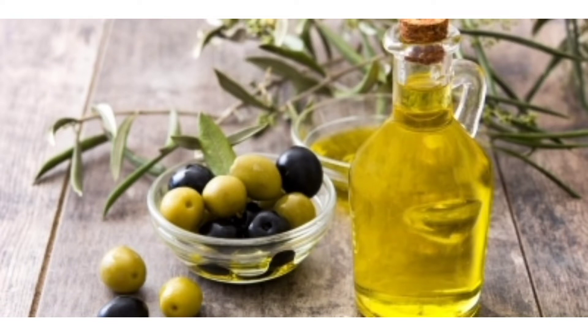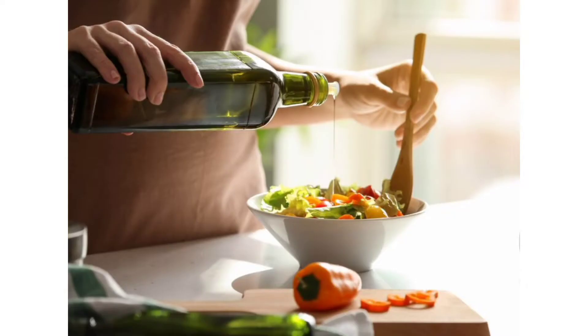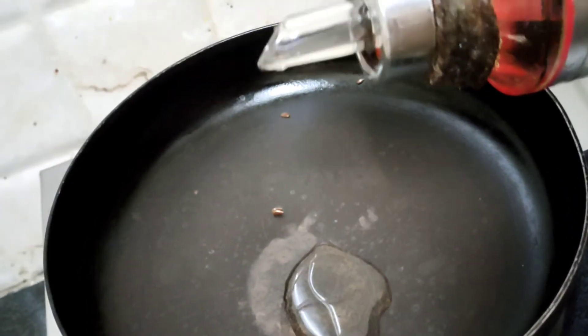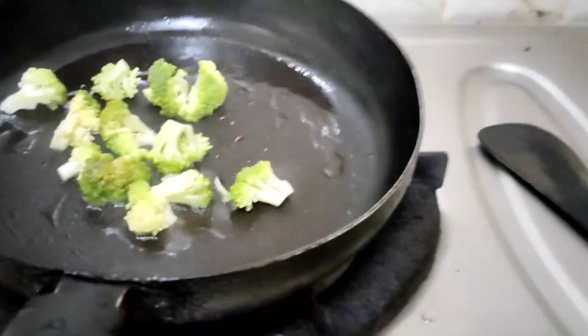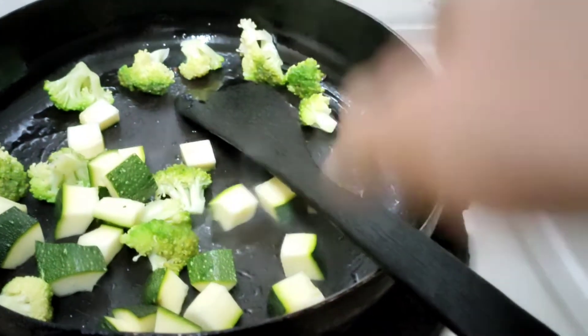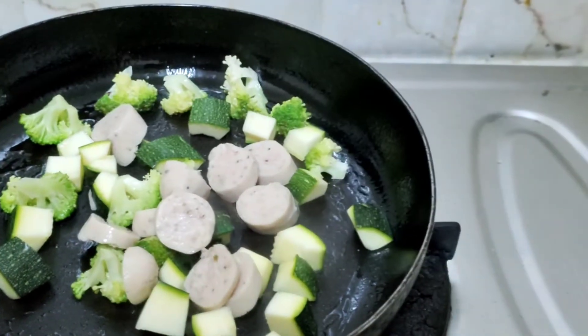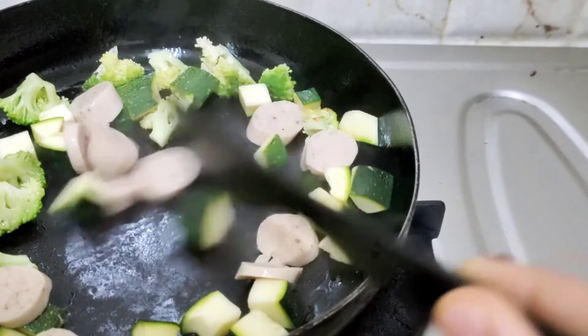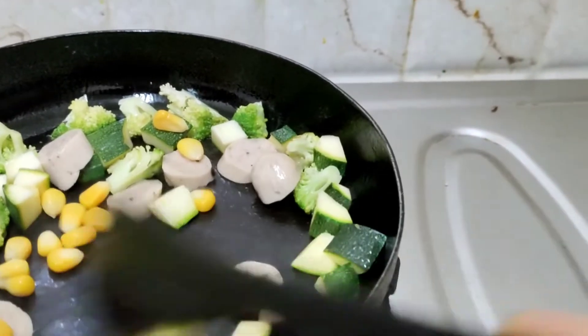I will use a shallow fry with olive oil. We will add broccoli, zucchini, sausage, and sweet corn. In this way we will add vegetables like cabbage, lettuce, tomatoes, and cucumber to the salad.